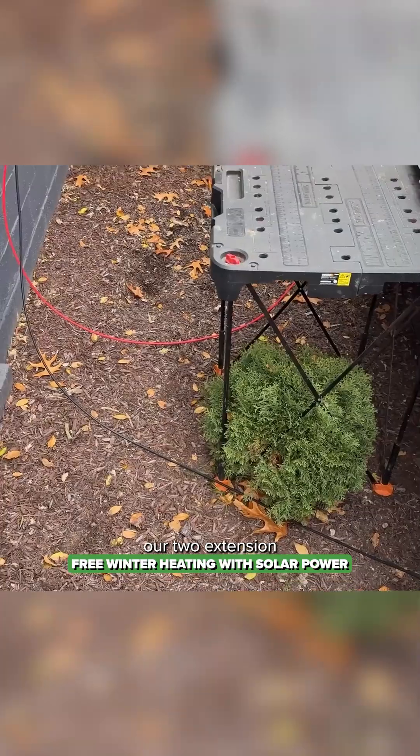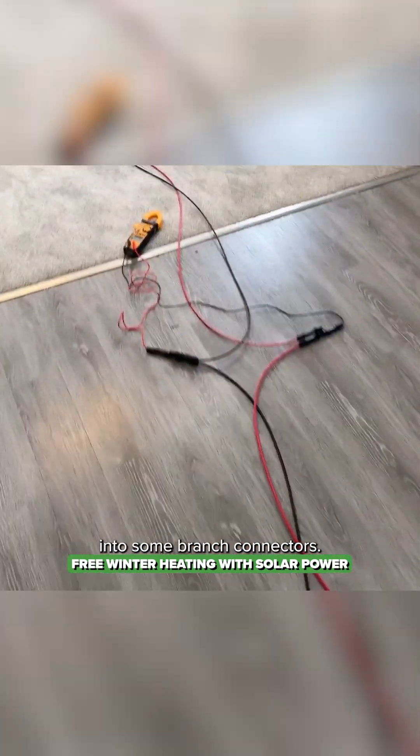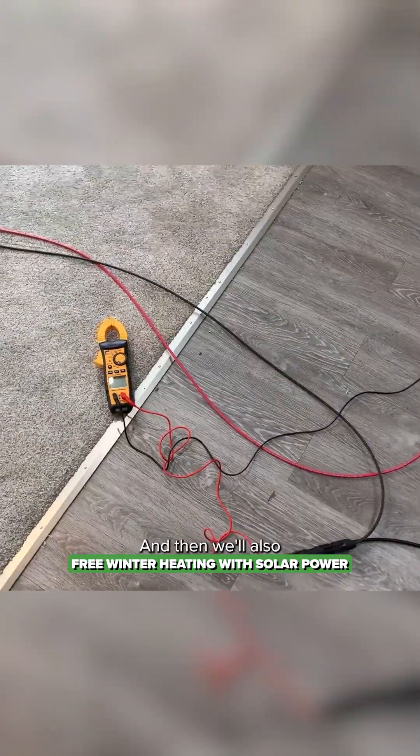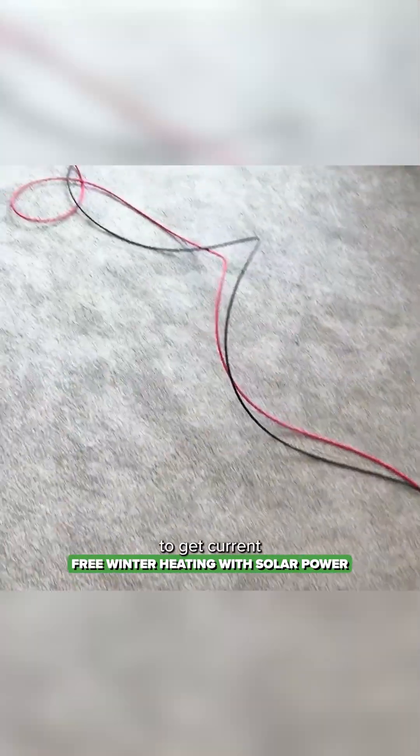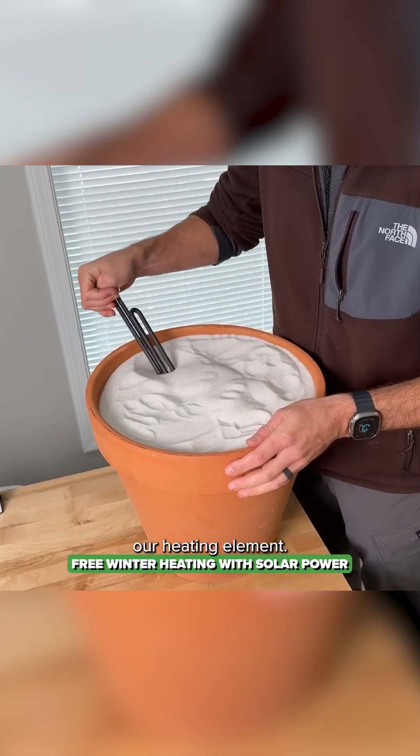We'll run our two extension solar cables through the side of the window here — just a temporary run through the living room into some branch connectors. That will let us get voltage, and we'll also use the clamp meter to get current, monitoring every hour, then run that into our heating element.